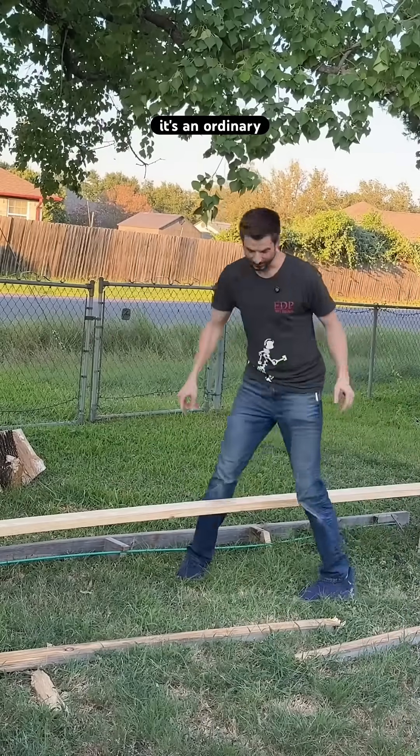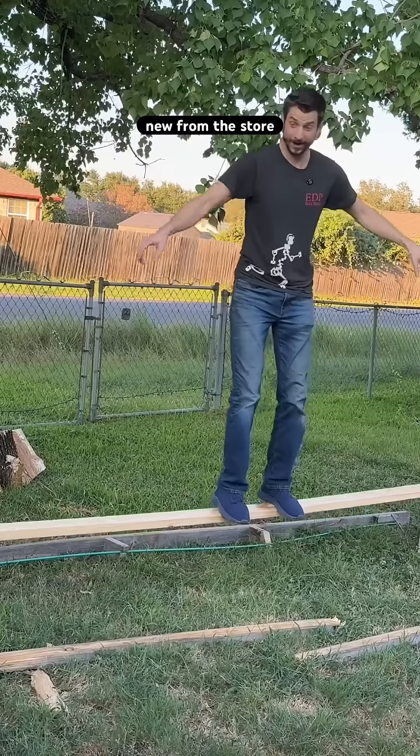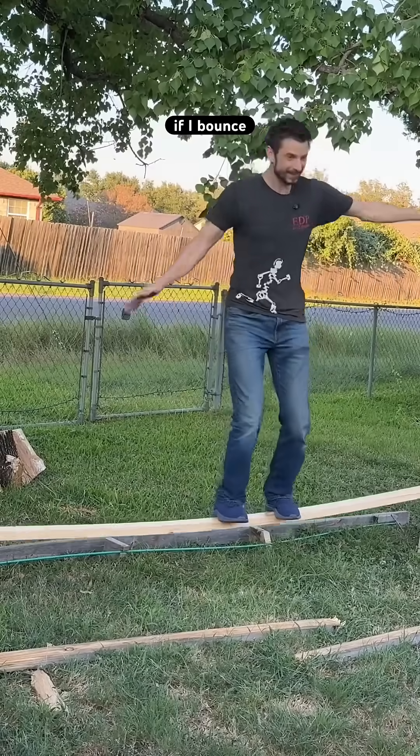Here's our control: it's an ordinary 10-foot section of a 12-foot 2x4, brand new from the store. And if I bounce it, we get some bending.